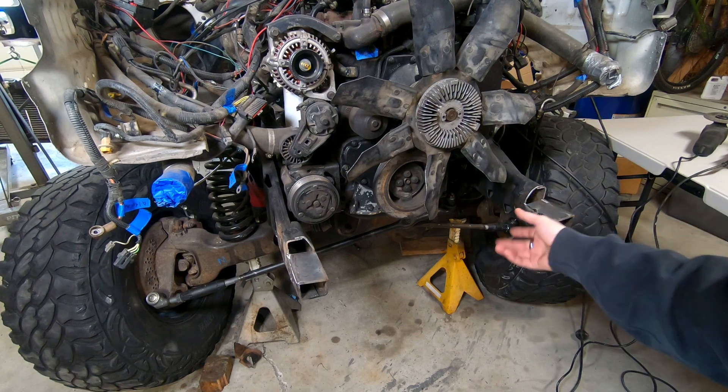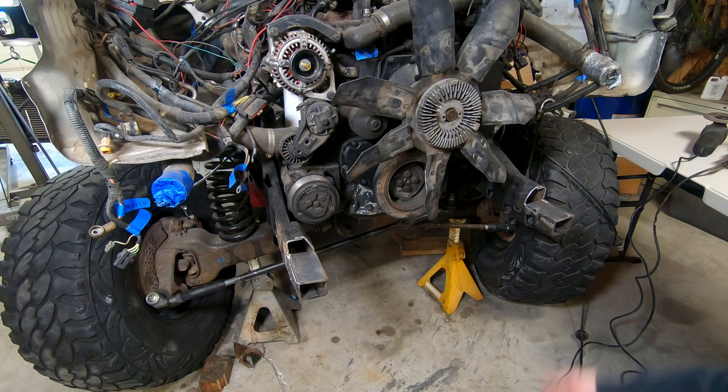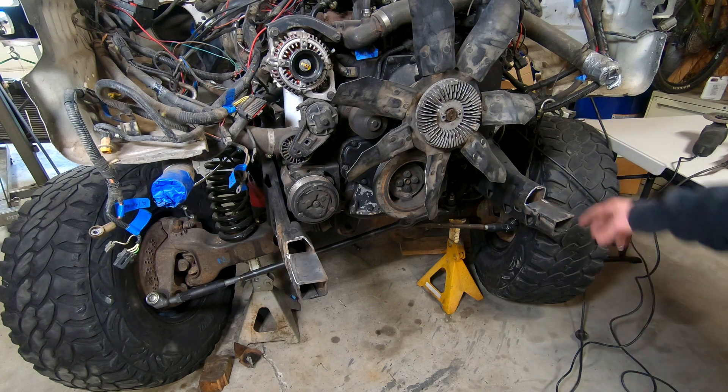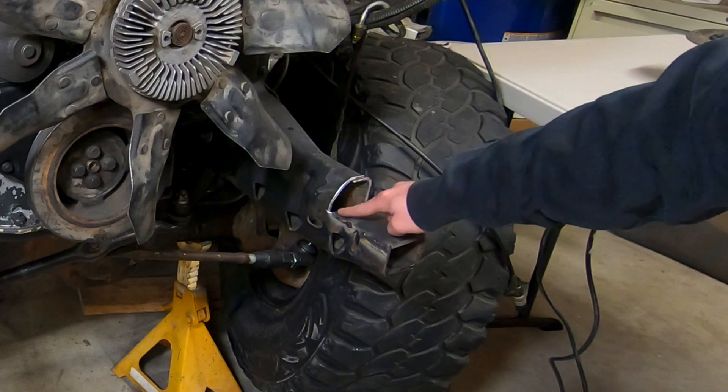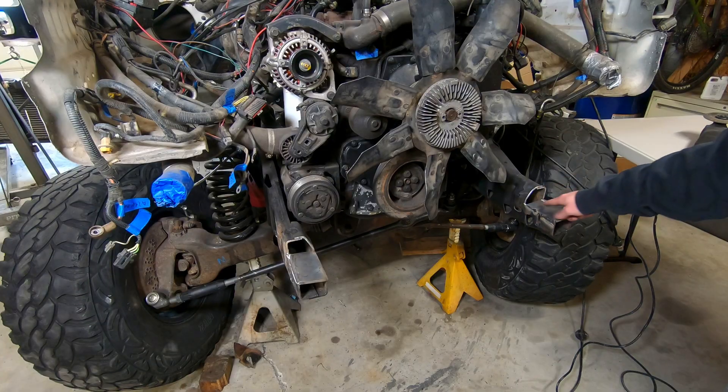Don't get me wrong - I've done this entire build with basically just an angle grinder and a welder. You can do all this stuff without fancy tools like a plasma cutter, but it just takes way more time. Let's test out this new plasma cutter and see if it's any good. If I like it I'll put a link in the description. First cut: I'm going to see if I can cut quarter-inch block-off plates on the recommended settings.